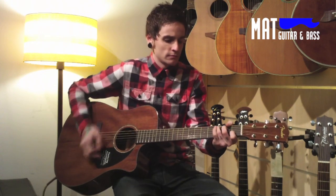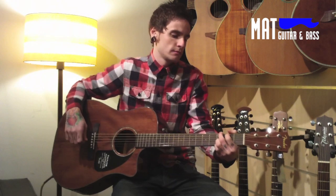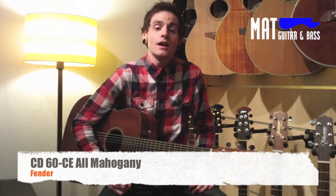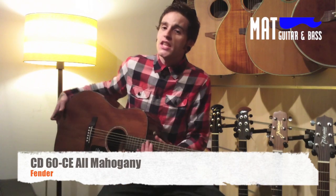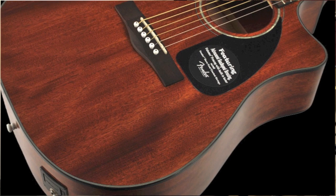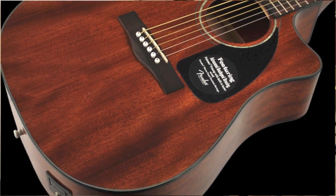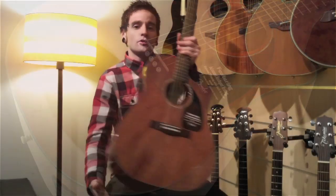This is a guitarra electroacústica de edición limitada, the model CD60CE All Mahogany. As its name indicates, it is a complete guitar of Caoba: tapa sólida de Caoba, aros de Caoba, fondo de Caoba. La complementa un previo de la marca Fishman con ecualizador y un afinador cromático.